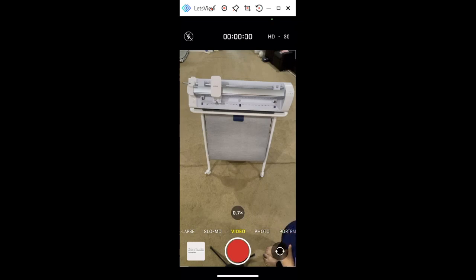It is definitely a learning curve to go to this machine if you have a different machine or a different Cricut machine, but in general there's more to learn, so I want to show you guys how it works.